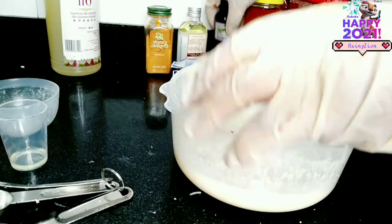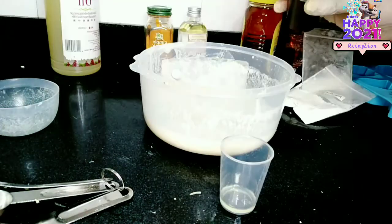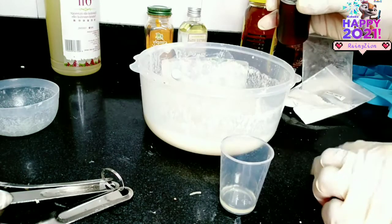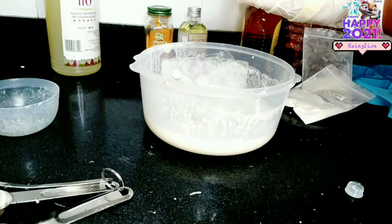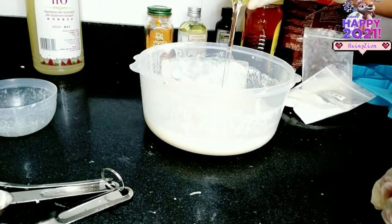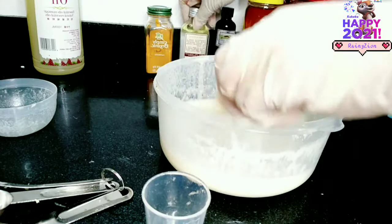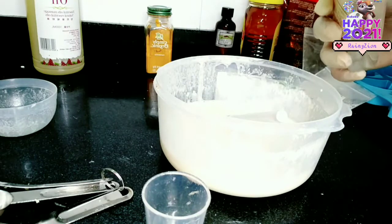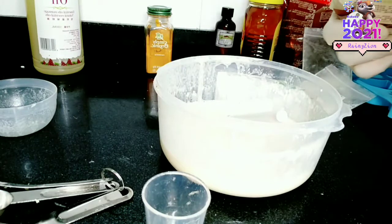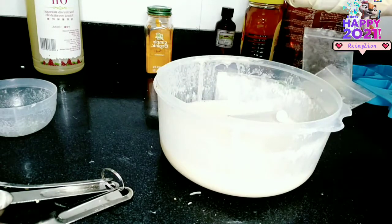I'm going to be adding 40 mils of coconut oil, which is also good for the skin. It will help to repair and improve the skin. I'm also going to be adding glycerin, which helps in repairing damage and protecting the skin from infection. So I'm going to be adding 40 mils of glycerin as well.